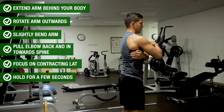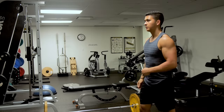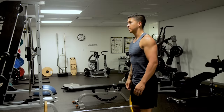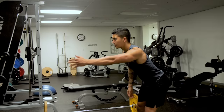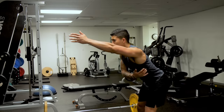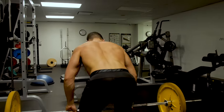Hold the contracted position for a few seconds. If done properly, you should feel a very strong contraction in your lat, almost to the point where it cramps. I'd highly recommend performing this drill a few times on both sides before your back training, as it's going to help you establish the much-needed mind-to-muscle connection with your lats.